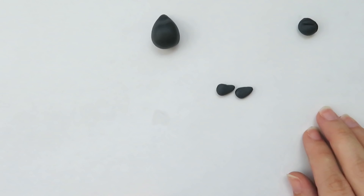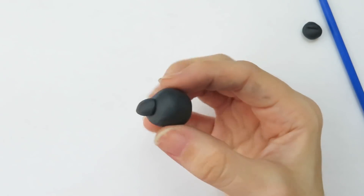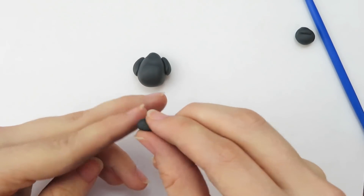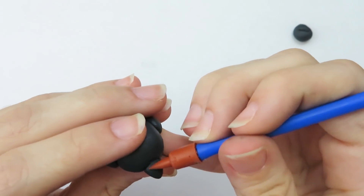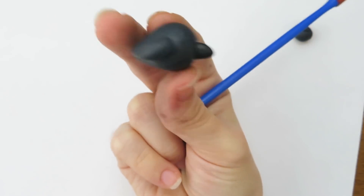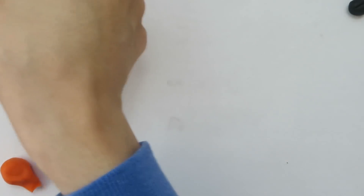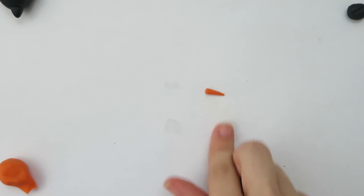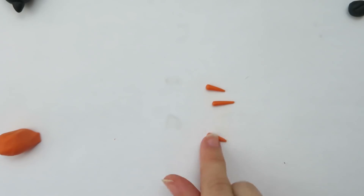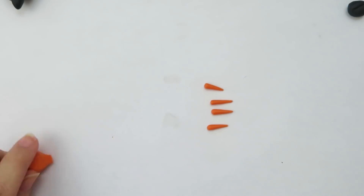I set a little bit of clay aside for the wings — I make rounded triangle shapes, trying my best to make them similar in size, then stick them onto the sides of the body. For his little bird beak I take a small piece of clay and make it a rounded triangle. Once it's stuck to the face I use the blending tool to help the face and beak feel like one cohesive piece rather than two separate pieces. Now that the body is done I'm going to start working on the hair. I take orange clay and make a bunch of tiny pointed shapes that look kind of like carrots.